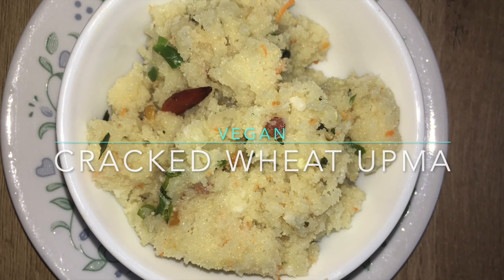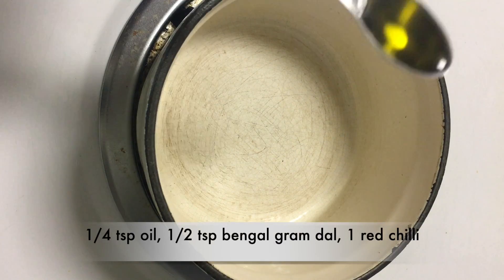Rava Okma is a healthy, quick and easy to make breakfast. Heat a pan.